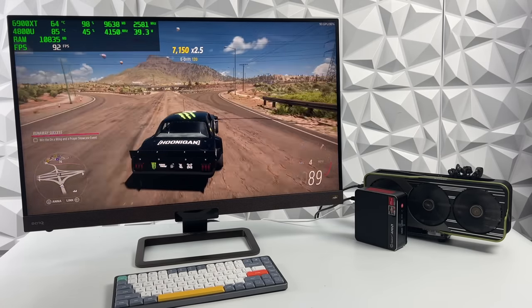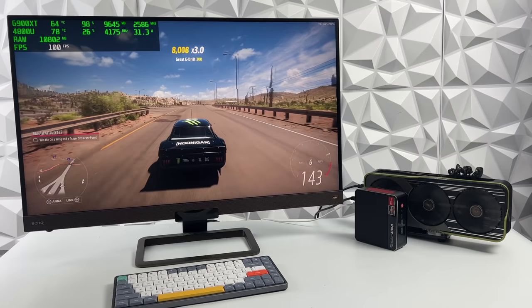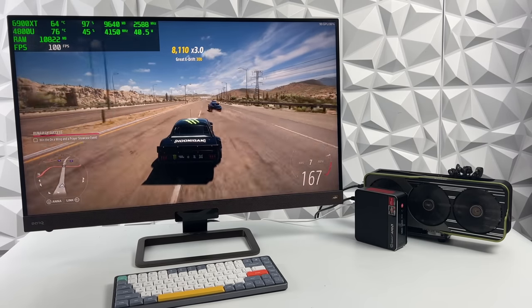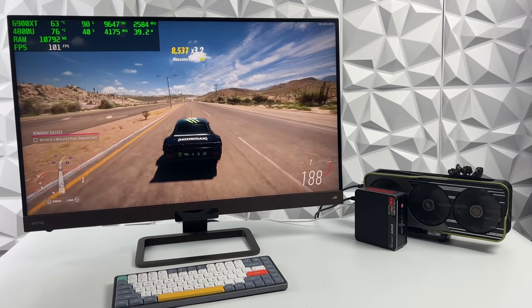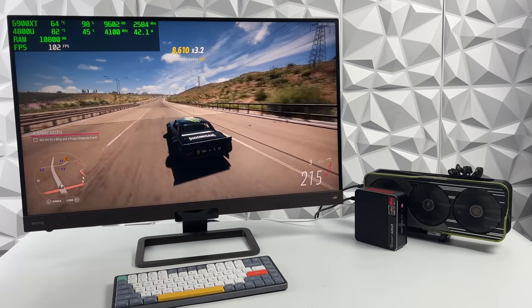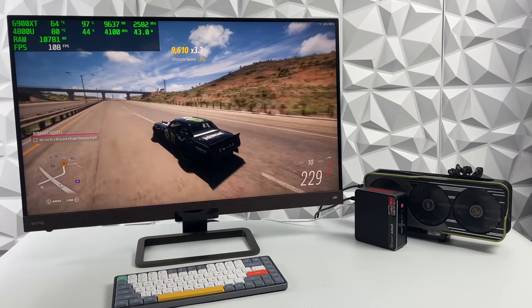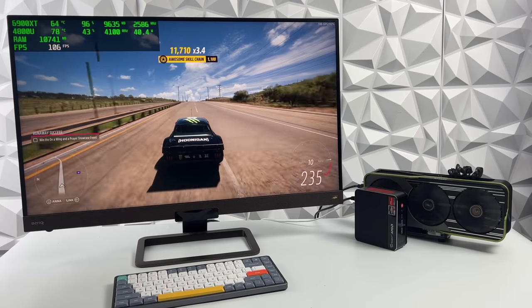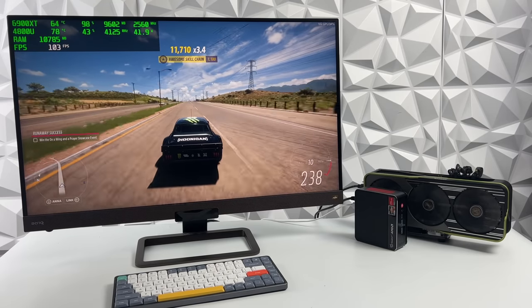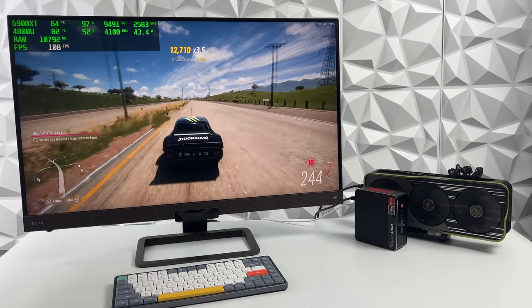So yeah this definitely performs really well and I kind of expected it to as long as I could get that GPU to work. I know the 4800U isn't a top-of-the-line chip but it does a really great job — it handles 4K gaming as long as you have a decent GPU behind it. The first question is going to be why, and really the only answer is because we can. I would not recommend going out and buying all of this stuff just to make a mini PC like this — you'd be much better off putting one of these RX cards in a desktop PC with a more powerful CPU. But I'm a huge fan of these mini PCs and I figured we'd see if it would work out — and it definitely did.